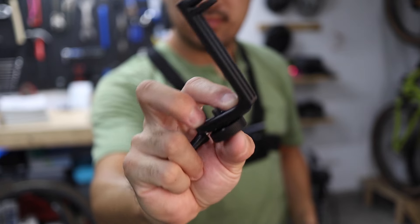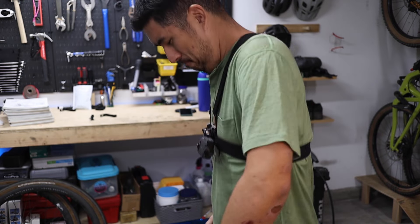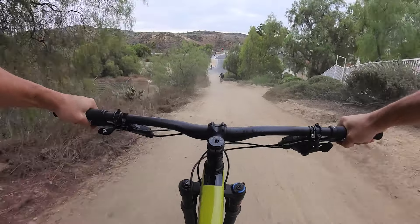In this video, I'll share my solution to this issue, and I'll show you how I've made my X3 more stable, more comfortable to wear, and critically, how I'm getting better quality footage.